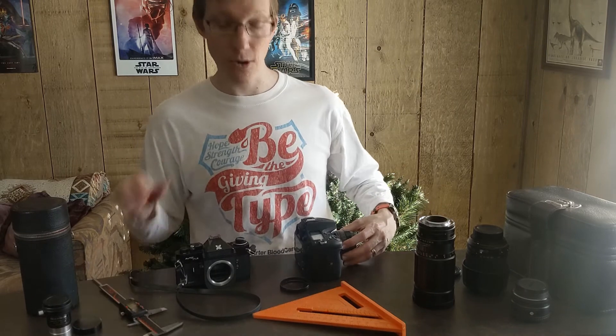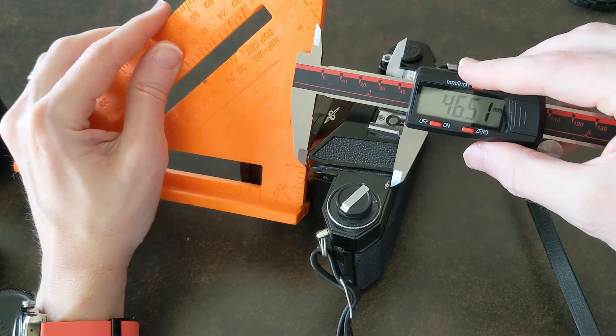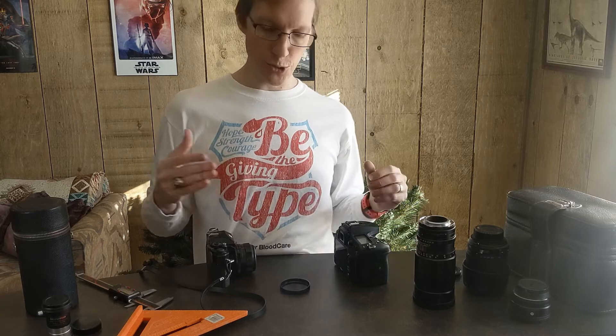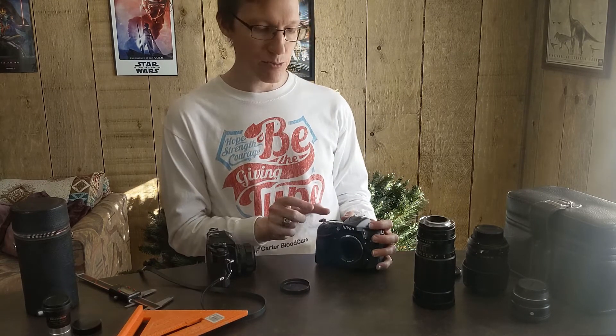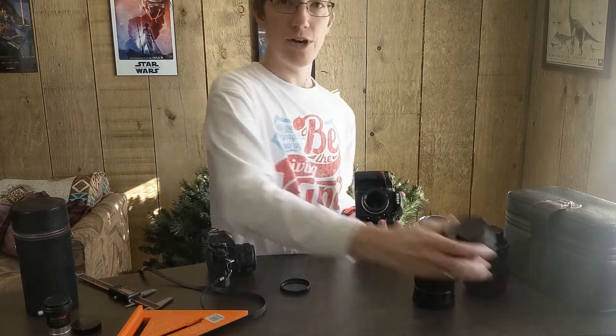Now connecting it to the old camera, that distance is only around 46 millimeters — significantly different. It may not sound like a lot, but when you're talking about focusing on a lens, a few millimeters makes a big difference. If you look up extension tubes, that's a way you can make a macro lens from almost any lens by just adding space between your camera and the lens.